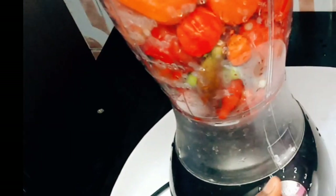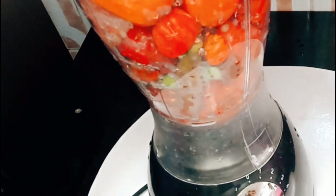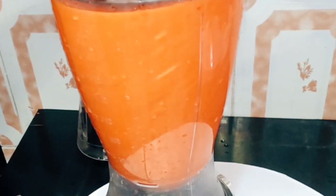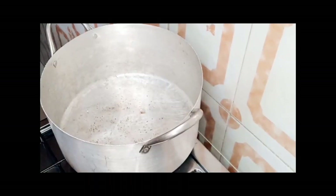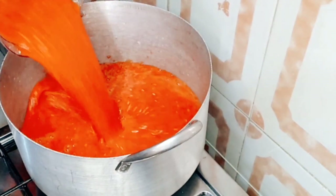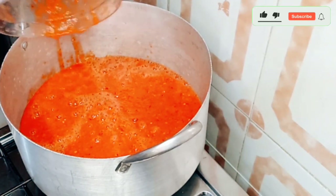I already washed my tomatoes and my pepper. Now I want to blend — I always like to blend my tomatoes and pepper smoothly so that there won't be any seeds afterwards. I already have a neat pot sitting on my gas cooker, so I'll go ahead and introduce the blended pepper and tomatoes into it.